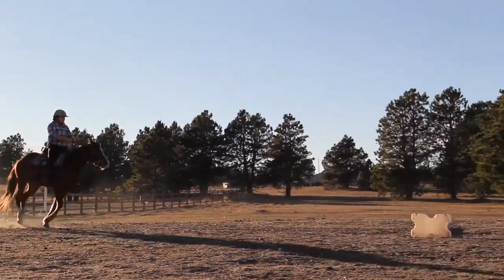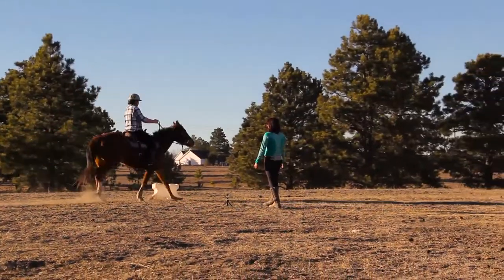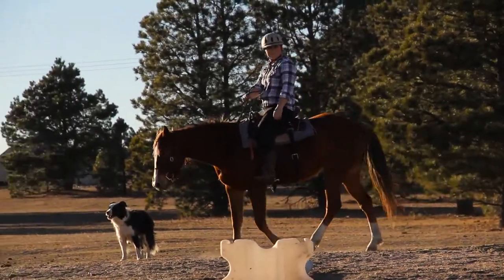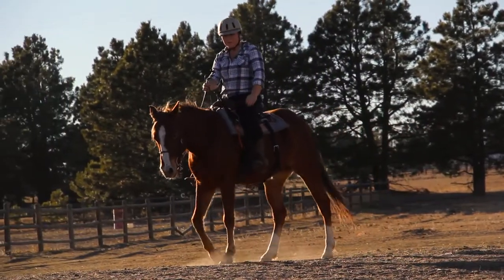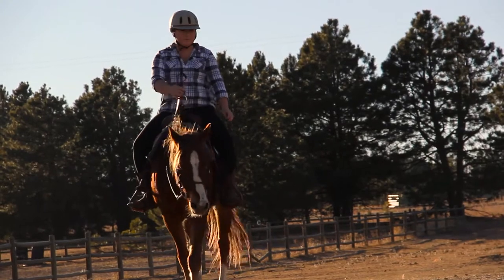Baby used to be so clumsy and would trip over her legs in the canter and even in the trot. That was because she was lacking the muscles, but she was also not pushing with her hind end. She was pulling herself through the trot or pulling herself through the canter. You want your horse to push with their hind end.